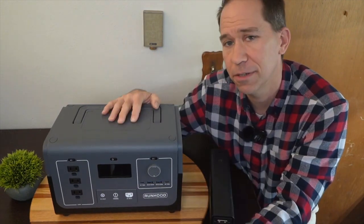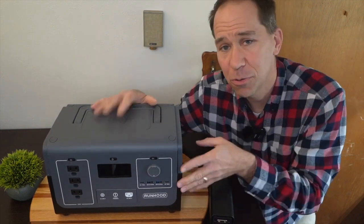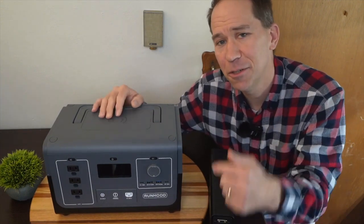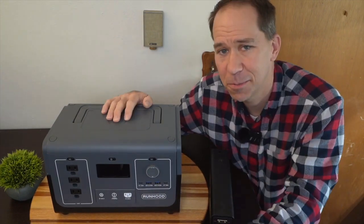One thing to note is that the 1200 doesn't come with a smartphone app, at least not that I'm aware of. The 1200 is getting launched now, so check the video description for the latest deals and coupons — I'll keep it updated. If you like anything related to solar, please consider subscribing to the channel.